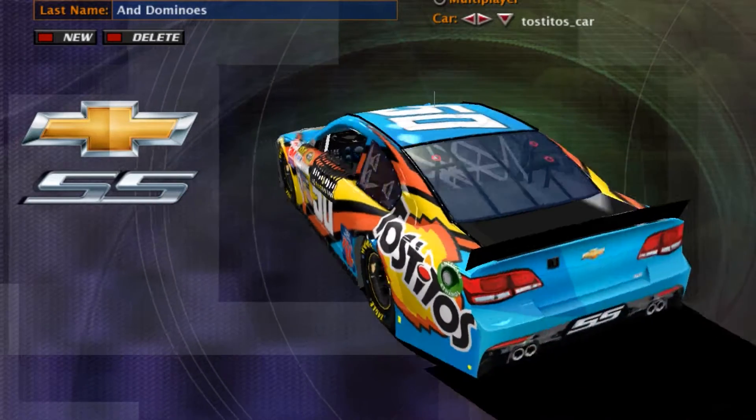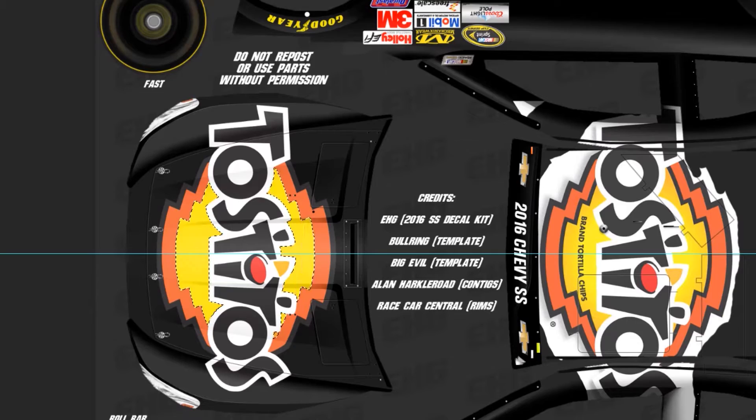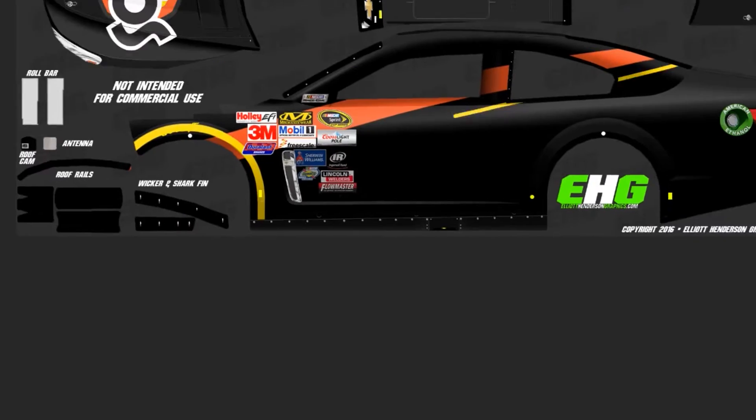Hello everyone. I have made a Tostitos car after a long break of not posting videos. I actually worked on this car a long time ago, I just haven't gotten around to editing the video for it yet until now.